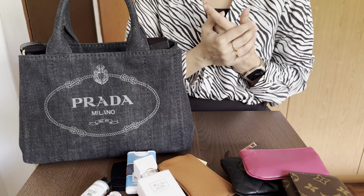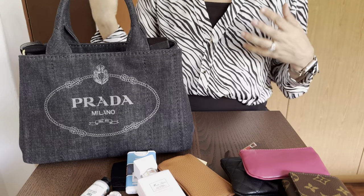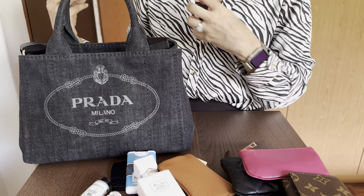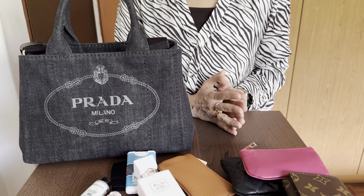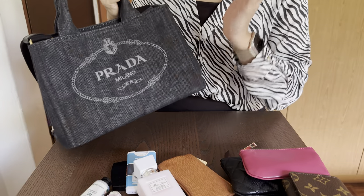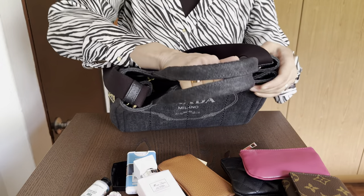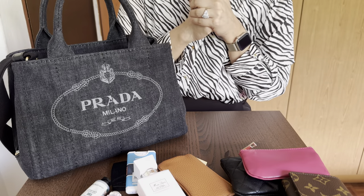I live in Singapore and anyone here knows how unpredictable the rain is. You step out, it's sunny, and within seconds it starts raining. A big advantage is I don't need to worry about the rain. Just a few days ago I had to walk a good five minutes without an umbrella in the rain — it was raining cats and dogs — and I literally just brushed off the water once I got inside. Everything inside was dry as well.